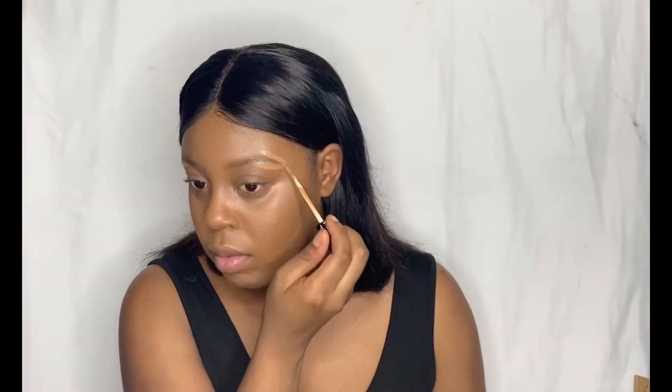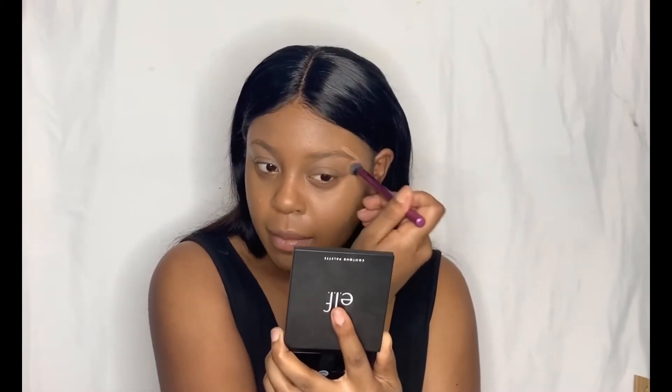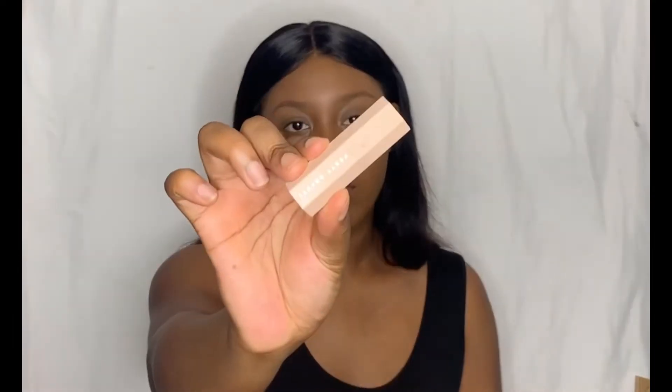I love this brow pencil. I think I've gone through maybe eight of these already. Ever since I started makeup I started using this product and just fell in love with it. Then I'm using the Sephora concealer to clean up the brows. I made sure to blend that out really nicely because there have been times where I've taken pictures and the concealer was still showing, and I was like, how did I miss that?